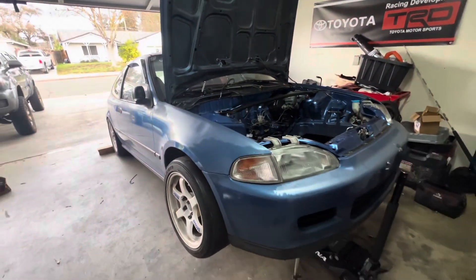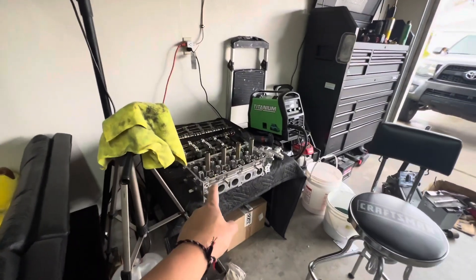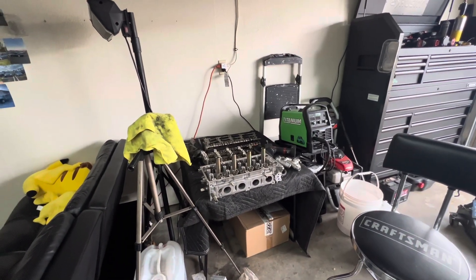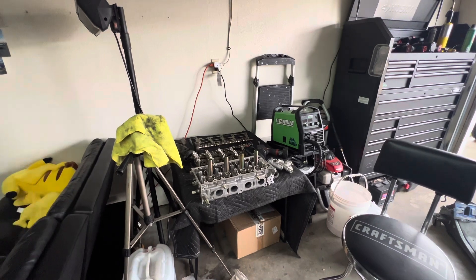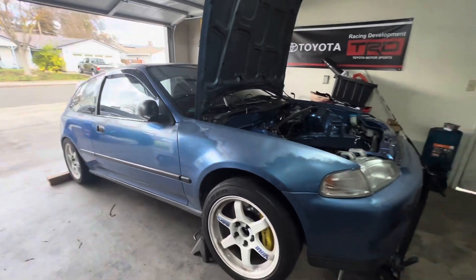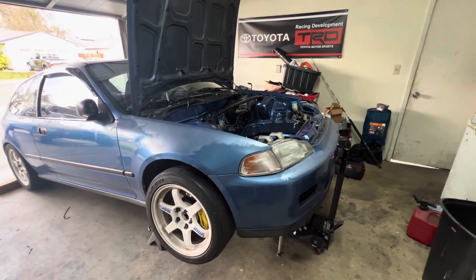Hopefully we get this rolling and get this started. I want to at least do this before I go on vacation — I'm going to the Philippines pretty soon and we'll see what's out there. Thank you guys for watching. I just wanted to give you guys a little update on where I'm at. Everything is pretty much sold — just waiting for that block to go in.